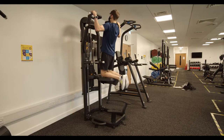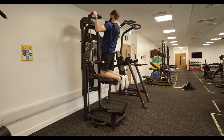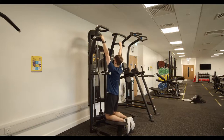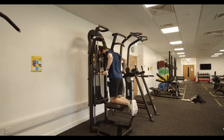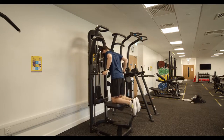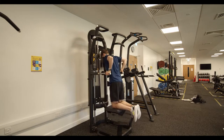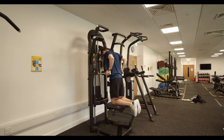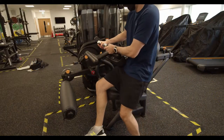Moving on, we've got the assisted pull up and dip machine. If you're doing pull ups, select the level of assistance you require and use either the top bars or the lower bars depending on how long your arms are. The same thing goes for dips — use either the wide grip or the narrow grip depending on what feels best for you.